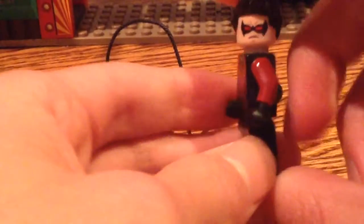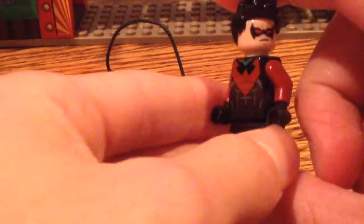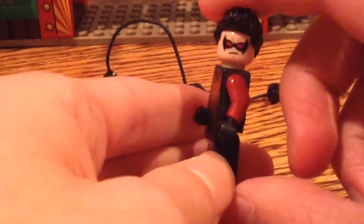I also just wanted to quickly show you guys my new Nightwing. I customized him a little bit by giving him the dark red arms — I think he looks a little cooler like this. Let me know what you think.